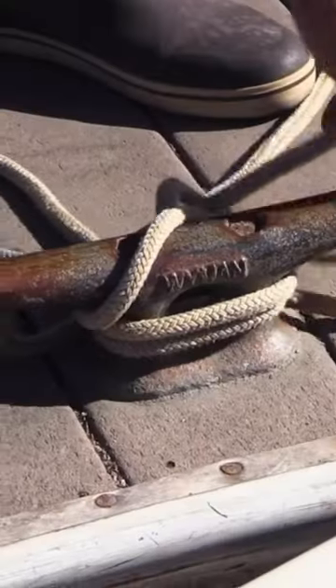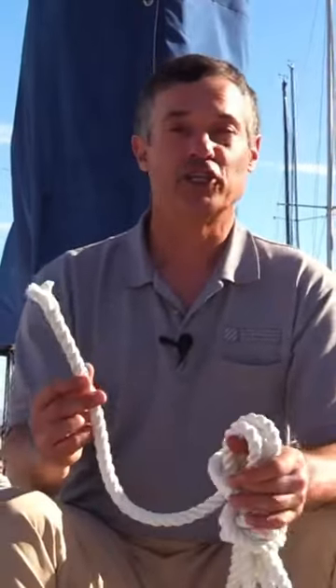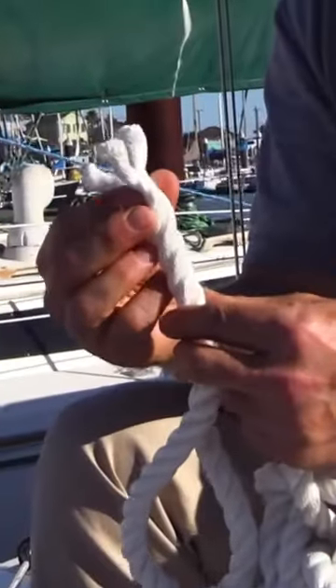You'll see a lot of this for dock lines, but not really too much for anchor lines. The more common rope you'll see for anchoring, docking, and on traditional boats would be a three-strand rope. Again, it's nylon, made up of three strands.